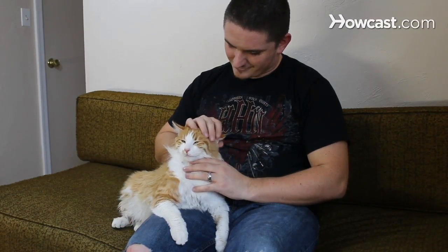Step 6. Gradually increase the amount of time that you are in contact with the sensitive area. Do this until the cat learns to tolerate increasing levels of contact there.